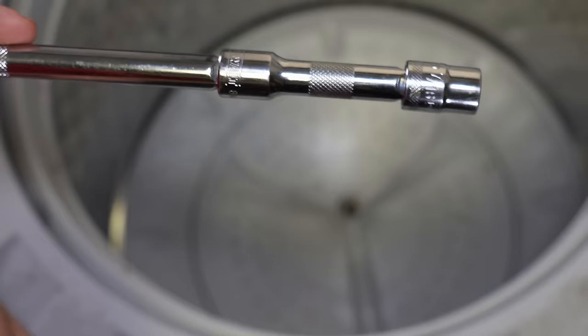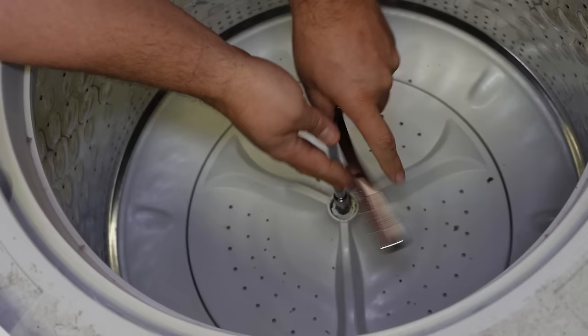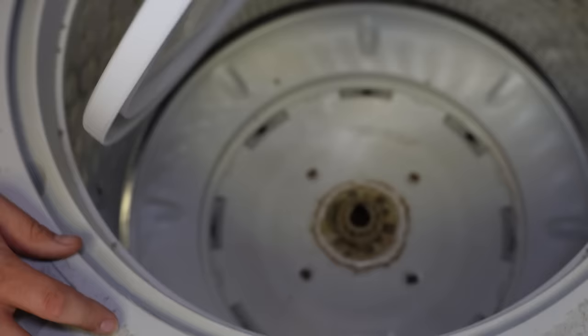Now once you have the pulsator cap off, you'll need to take a 7/16 socket wrench to remove the wash plate screw. This is usually on pretty tightly and sometimes the wash plate or gear case has a tendency to move when you try to unscrew it counterclockwise, so you may have to use your other hand to hold the wash plate in place. Once you have the bolt out, it is now time to take the wash plate off. This wash plate of course comes out really easy on camera, but oftentimes these plates are horrible to get off.